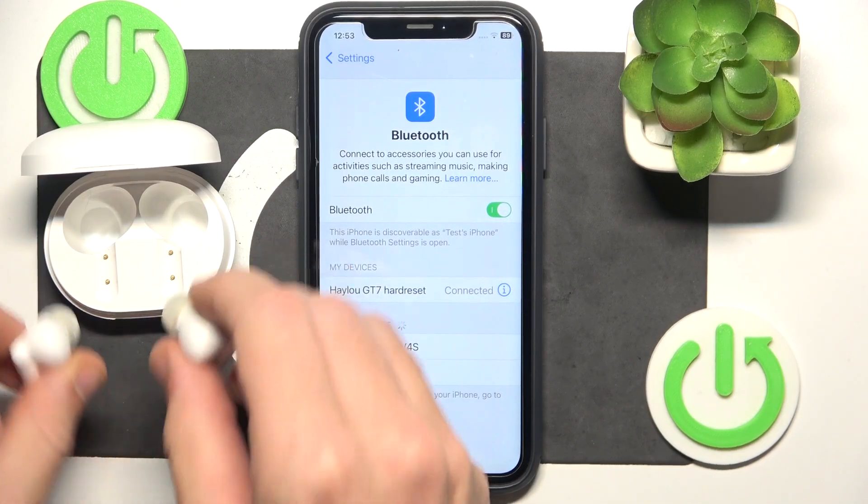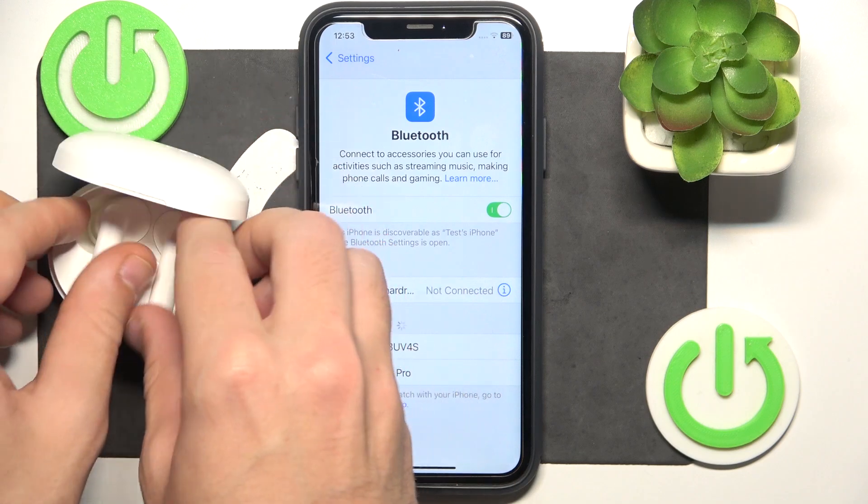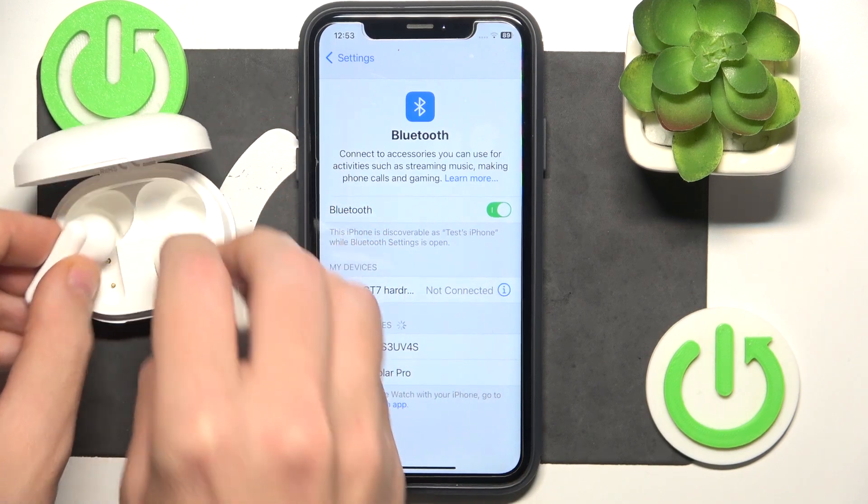Firstly, try to put your headphones to the charging case, then close the case, open it, and remove it from the charging case and test it.